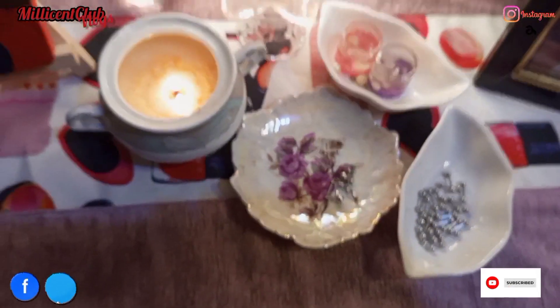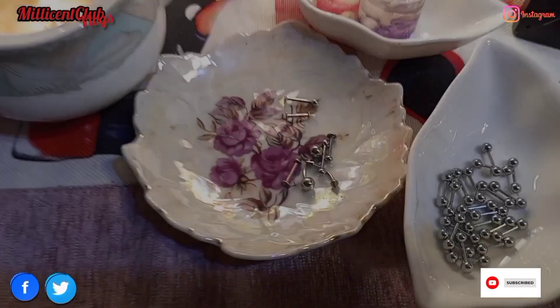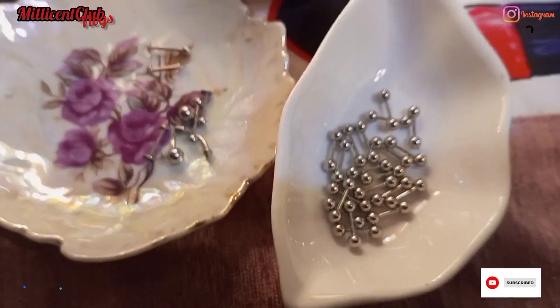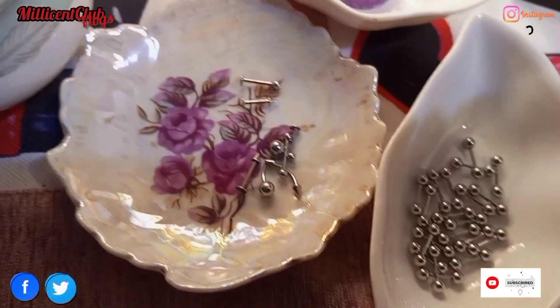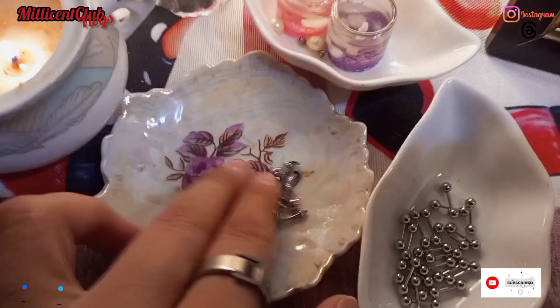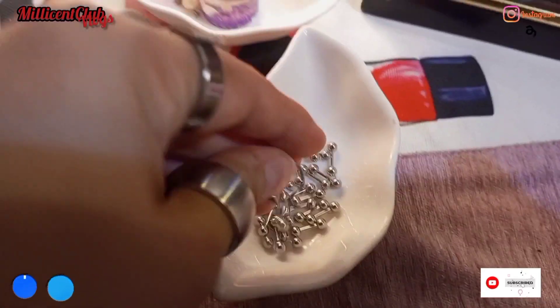Hey guys, welcome back to my channel! Today I'm going to wear barbells in my piercings — I'm so excited to wear them. There are so many barbells here. I ordered all these barbells; you can see my previous video where I have an unboxing video I shared with you.